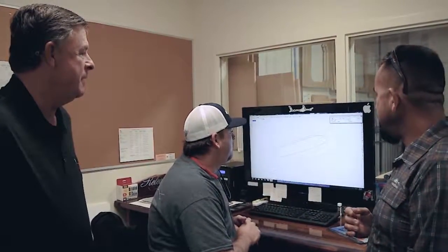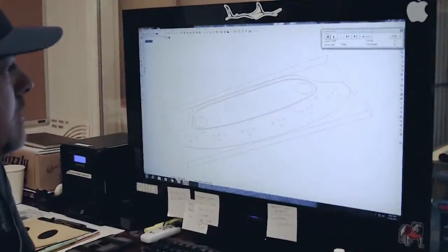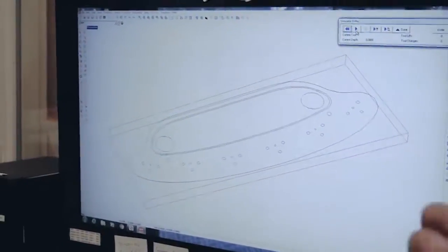What do you guys got going on here? We got a CAD drawing here of a rocket launcher — a freestanding rocket launcher, a six-hole. I want to show you a little bit of the tool pathing and how this thing moves and operates. All right, let's go.